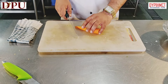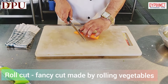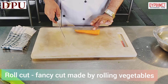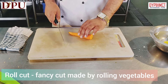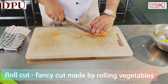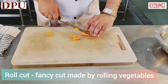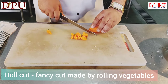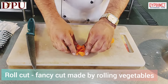Now we are going to see the roll cut. Roll cut, as the name says, is also called an oblique cut. Roll cuts are made while rolling the vegetable, and such cuts can be made with carrots, cucumber or any long vegetables. These cuts are most popular in Asian cuisine and can be used while preparing salad or stew. See how nicely beautiful they look.